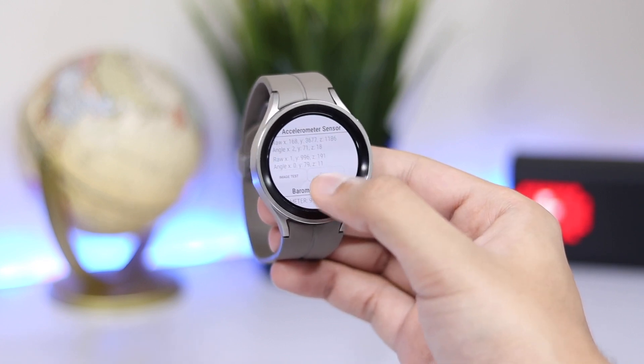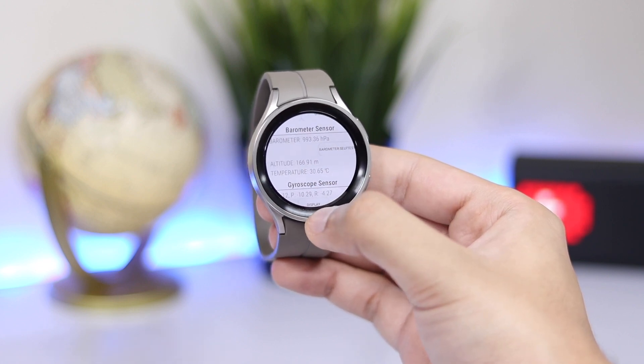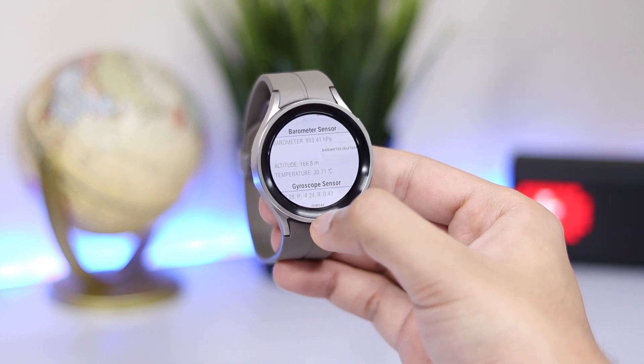Now you can see it shows a bunch of sensors and information. Scroll down and under the barometer sensor you will see temperature. It is displayed in centigrade.